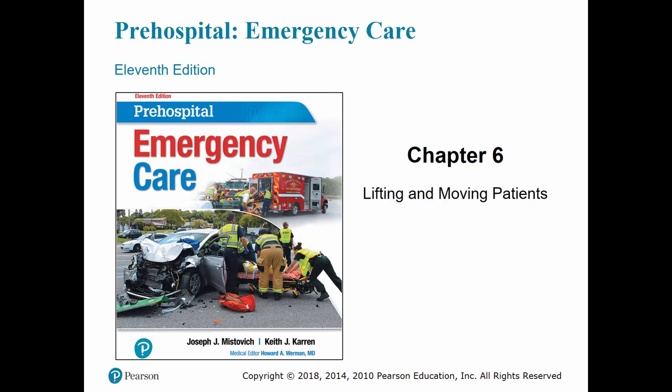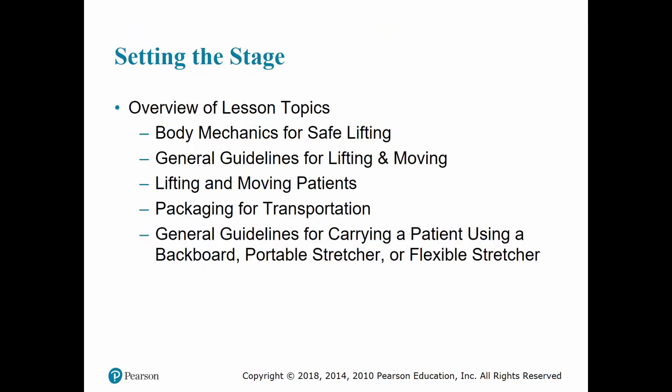Today we're going to cover chapter six, which is lifting and moving our patients. We'll go over the body mechanics needed for safe lifting, some guidelines for how we lift and move patients, how we package a patient, as well as some general guidelines for carrying a patient using either a backboard or a stretcher.